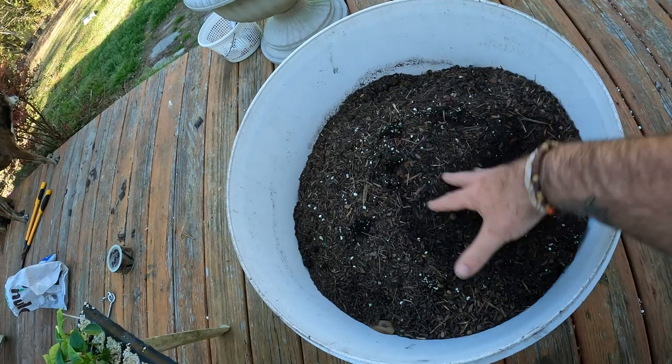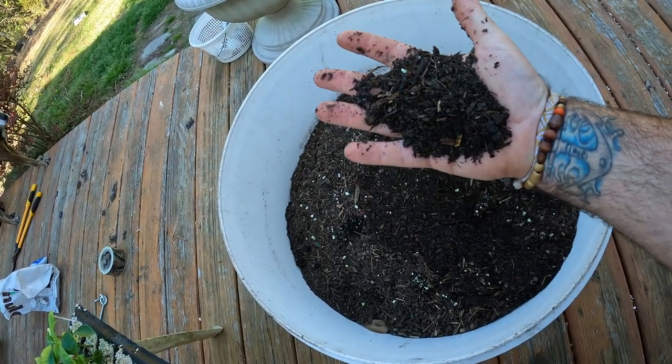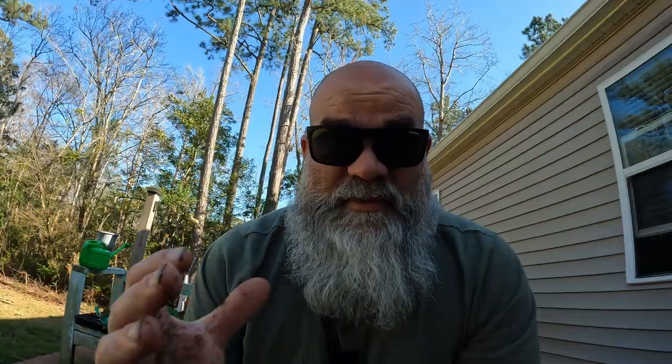Don't put up-potted seedlings into a seed-starting mix. Once you up-pot them, you're telling that plant to grow — it's their time to shine. I have a mix of sifted potting soil here with organic material, good water retention, and built-in fertilizer. At this point I don't need to add granular fertilizer; I just add my fish dilution periodically. Once up-potted, don't over-fertilize right away. Let it settle and you'll see growth — the roots will spread out first before top growth kicks back in.